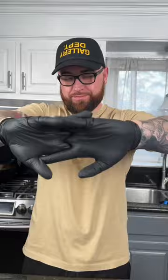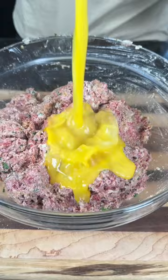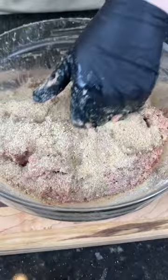Now it's time to get in there with your hands and massage that in — fold all of those ingredients together. We're going to add a little bit more seasoning, and now we're going in with our egg and bread crumbs, which is going to help hold everything together.